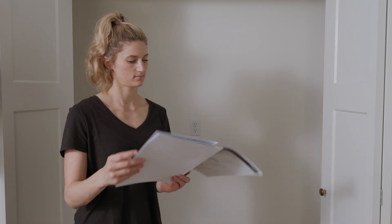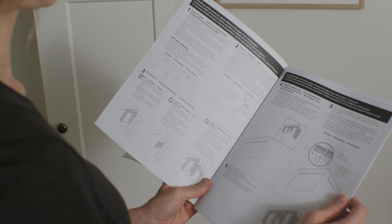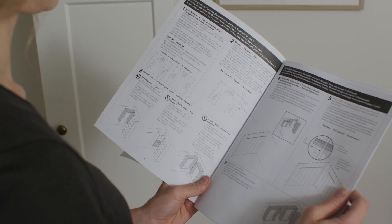If you're installing multiple kits in one space, reference your written instructions for optimal layout recommendations.